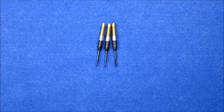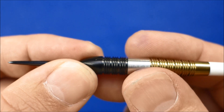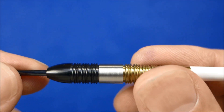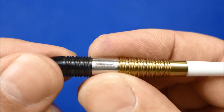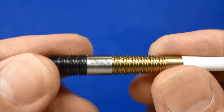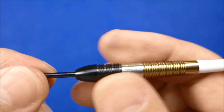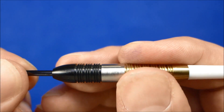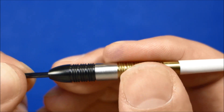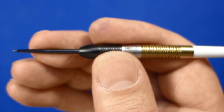Here's a close look at the dart. It's got a black coated point which matches up with the front section, which is black TiO coated. Then you go to the section in the middle which is just natural tungsten, and that's got the Barneveld name and Unicorn name etched on it. The rear of the barrel has a gold TiO coating which gives the barrel a very nice look — the gold contrasts nicely with the black. The grip I would say is about a high medium, possibly just bordering onto a high level.